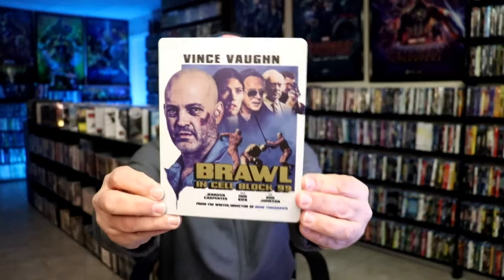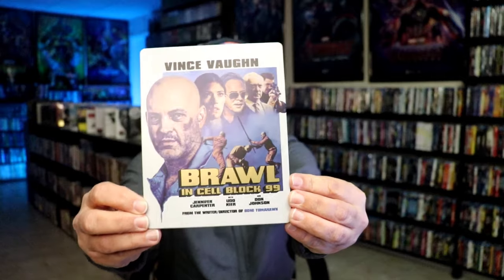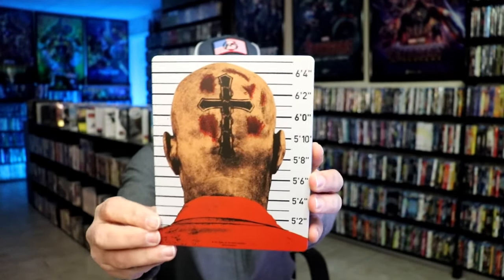I got the wrapper off and the J-card removed. Here's the front of the Steelbook — it is a matte finish, no embossing or debossing, but a great looking image there. And here's the back — another great image.